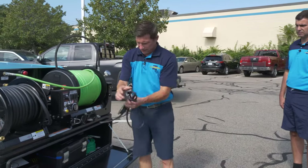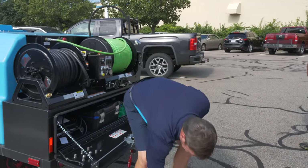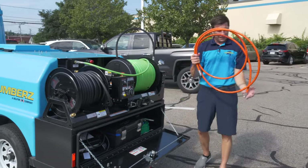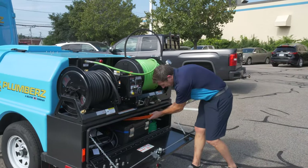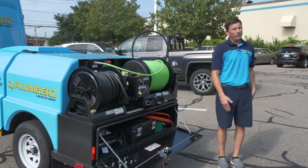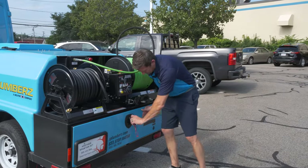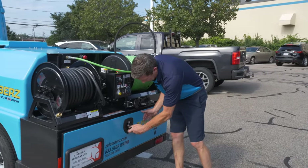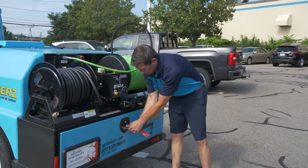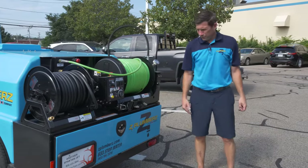When transporting, put everything neatly back in its place and check to make sure you have everything. We have a checklist — make sure we've completed it so we're not leaving anything behind. Nothing more frustrating than getting to a job and not finding what you need. When you put it away, simply lock it and latch it. Always lock it when leaving the equipment by itself — we don't want any of that stuff to get stolen. It's all expensive equipment.